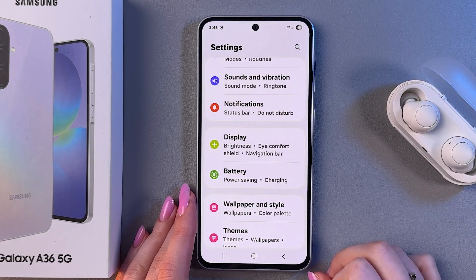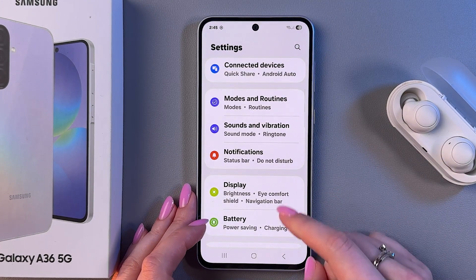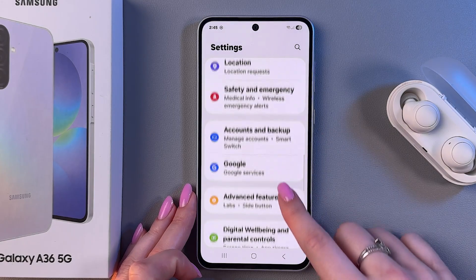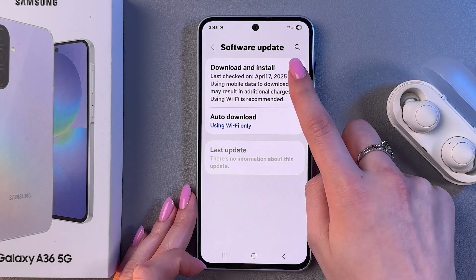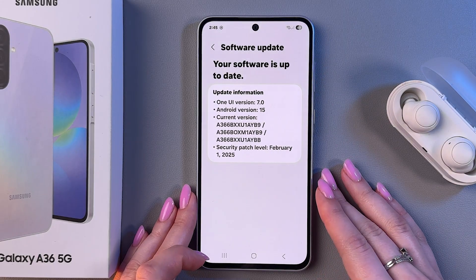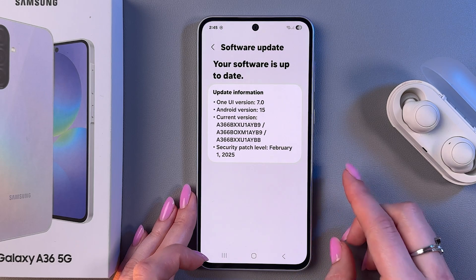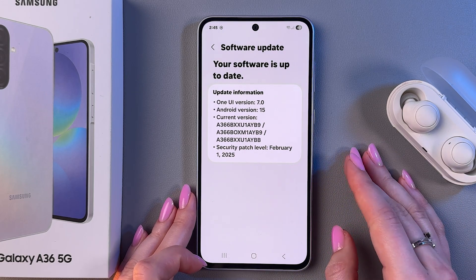For that, we need to go into Settings, because the first thing we can do is check the phone for any new software updates. Go through the list until you can see the section Software Update, tap on Download and Install. And if you can see any new updates here, then update your device to the latest version, because usually it fixes old issues and adds new features.